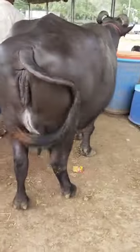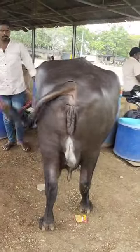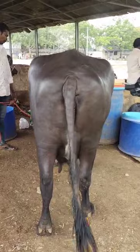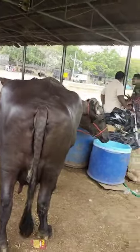This one is NL. This one is 10L. This one is 10L. This one is 10L. This one is 6L.